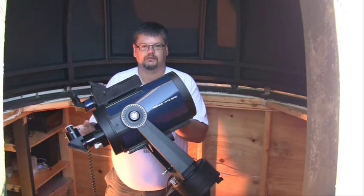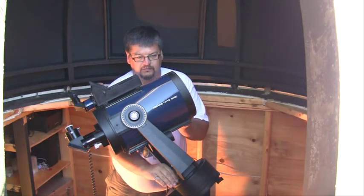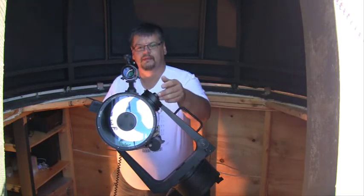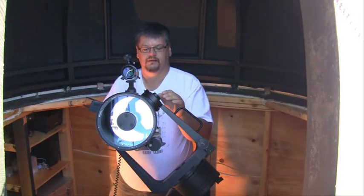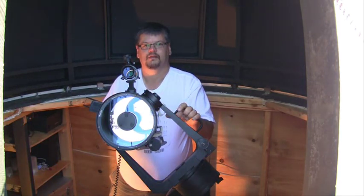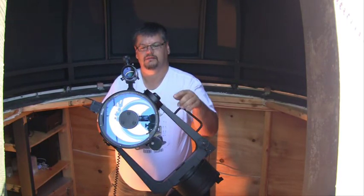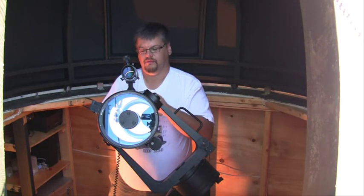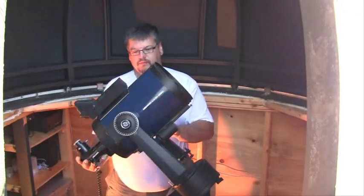I'll just take a look and show you what it looks like. You can see in here is a glass corrector plate. On the back would be a mirror, and the black spot in the middle — there's actually a mirror underneath that. So the light comes in and bounces off of both mirrors and eventually ends up in the eyepiece, which would go in the back here.